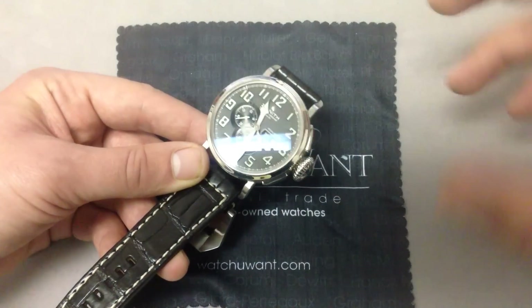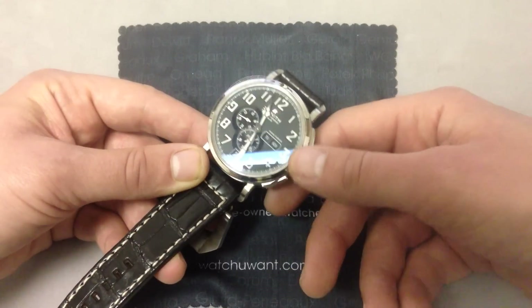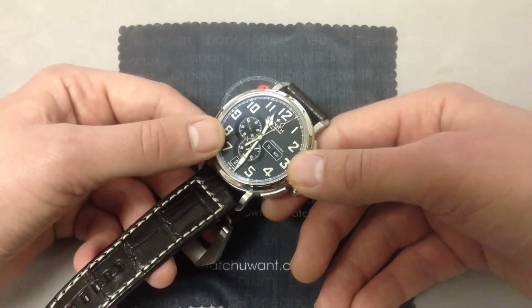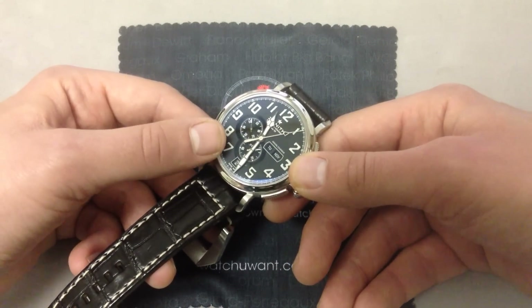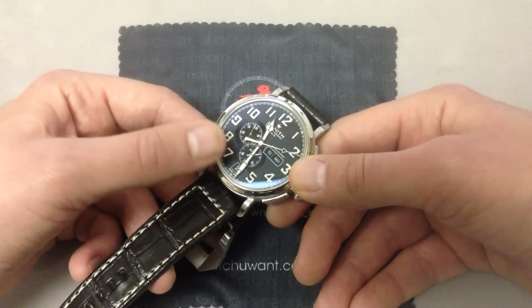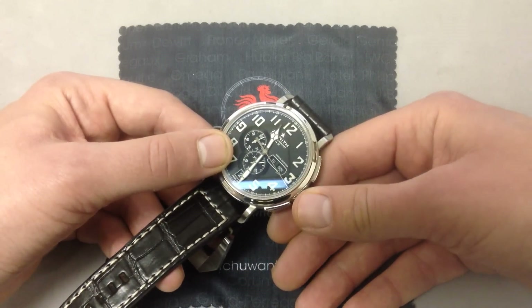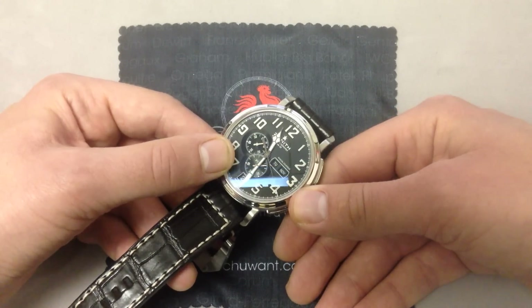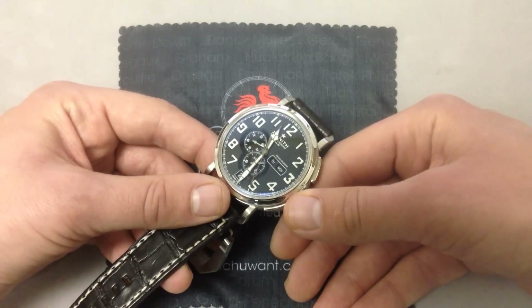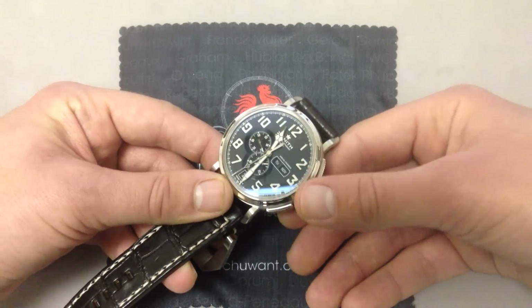The best thing about this watch is you get that historic El Primero movement, which is beloved of collectors and universally respected, and it features an annual calendar complication. What's neat is that the annual calendar is itself historically significant, having been designed by Ludwig Oxlin, who is actually the major domo at the Museum of Horology in Switzerland. He's important because he brought us high complications from Ulysse Nardin — like the Trilogy of Time of the late 80s and early 90s, the Freak of the early 2000s, and the automaton watches of recent years. He's been responsible for some of the signature horological breakthroughs in modern watchmaking, and he designed this movement in conjunction with Zenith as an addition to the El Primero.